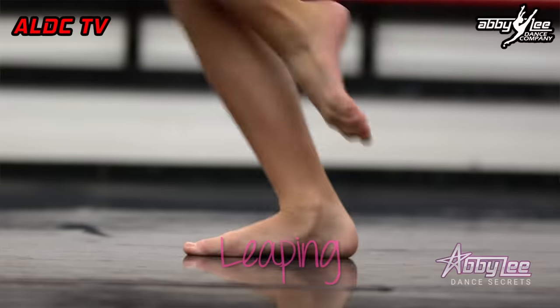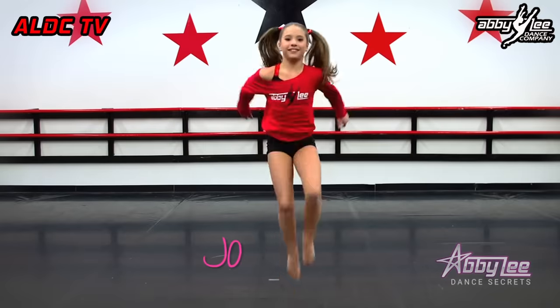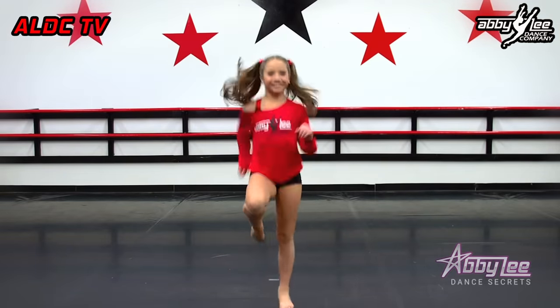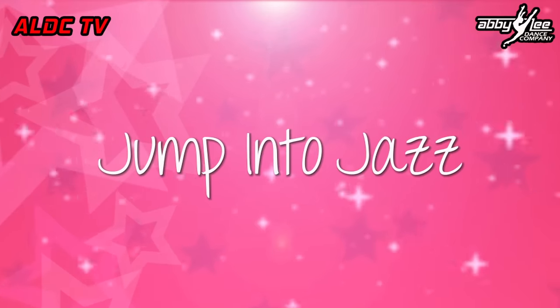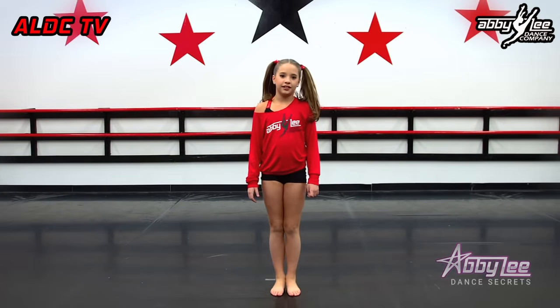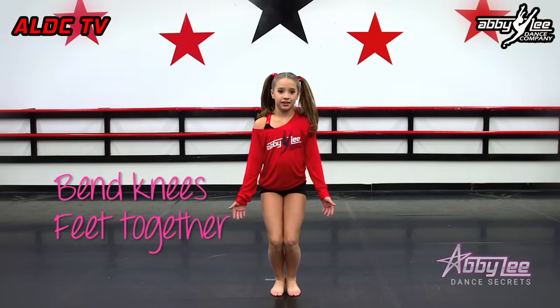Every beginner starts with Jump Into Jazz. Tuck jump. Let's start with a simple jump. Everybody bend their knees with your feet together, jazz hands down at your sides. Now watch as Mackenzie jumps into the air, tucks her knees up, and lifts her arms up. That's all it is — tuck jump.